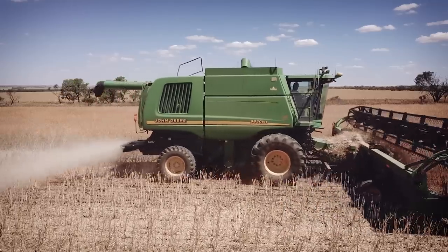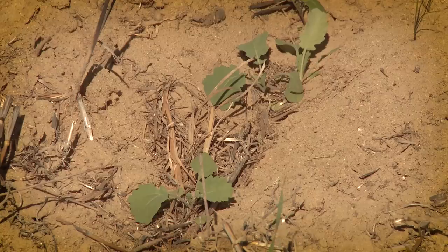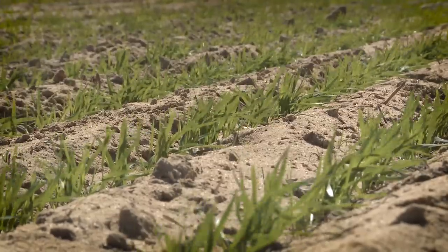We've been constantly surprised at how early we can actually go with all of our crops — canola, wheat, barley and even lupins. At this stage we'll be trying canola even as early as late March and cereals as early as early April.